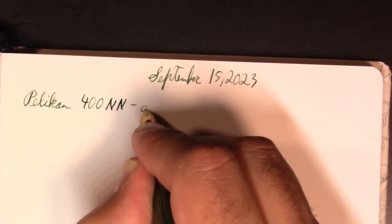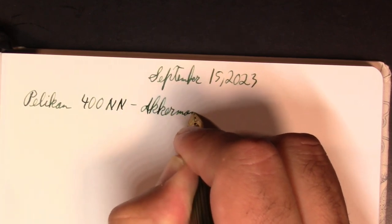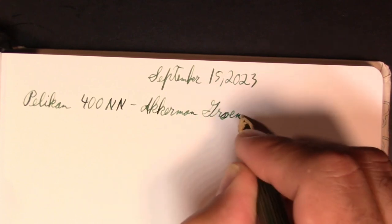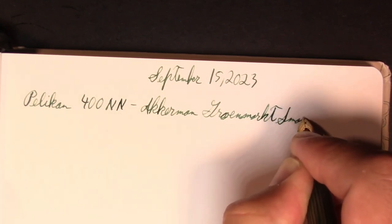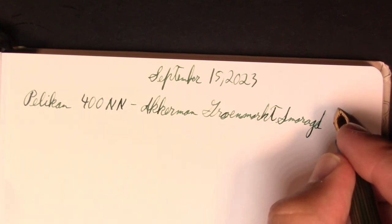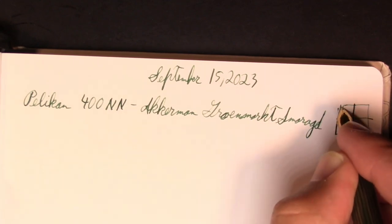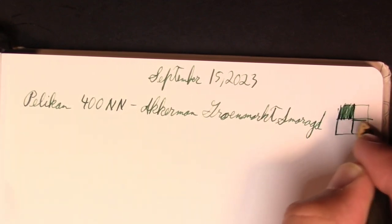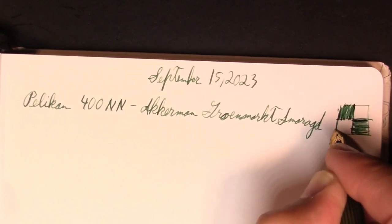The ink in this one is Ackermann Grünmarkt Smarakt, which I guess has something to do with vegetable market. I don't speak Dutch. I took some German in college but that only gets you so far with even German, let alone Dutch.